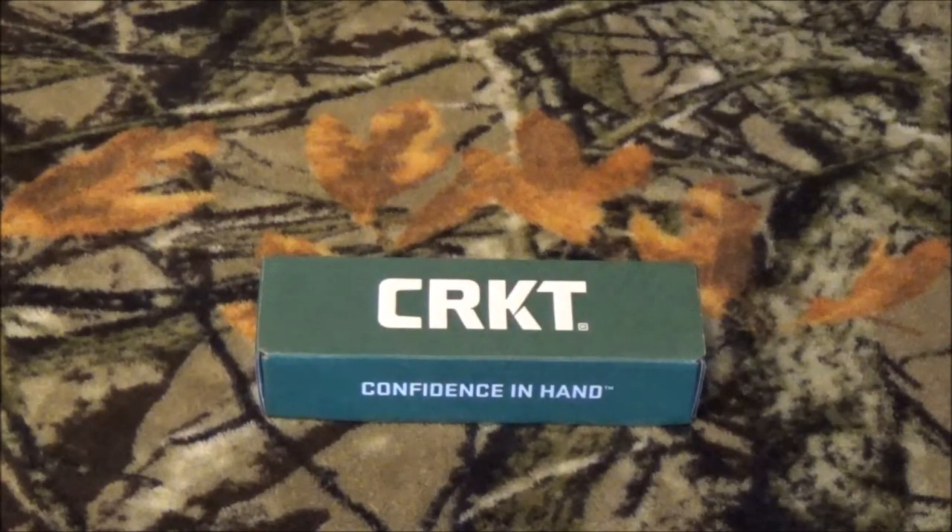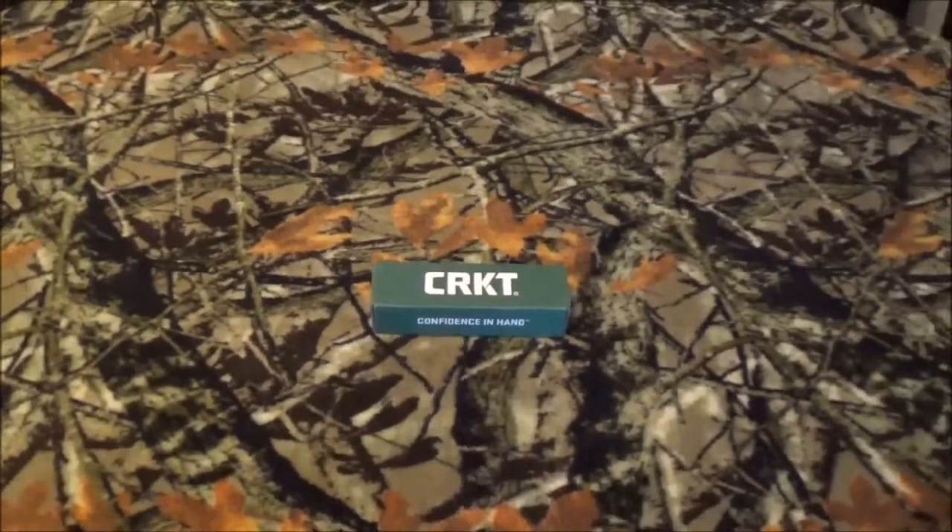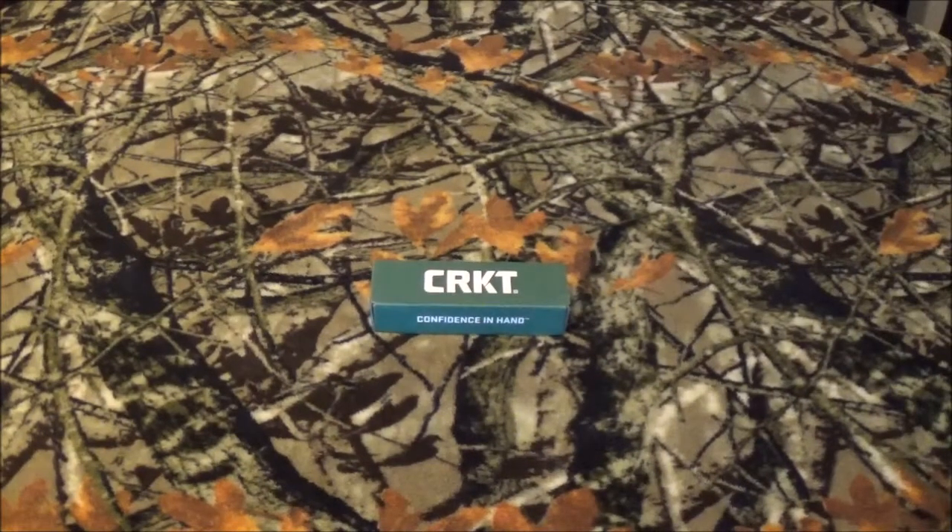All right, you guys, thank you so much for staying with me. Now, as you saw by the opening, we're going to take a look at the CRKT 5040 Rakiri, and I hope I'm saying that right. Now, this blade has a little bit of history behind it, and I love what it has.